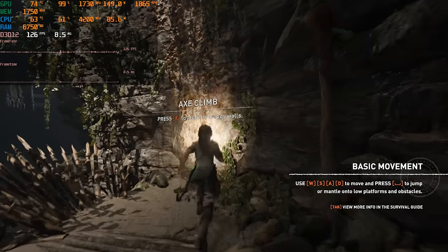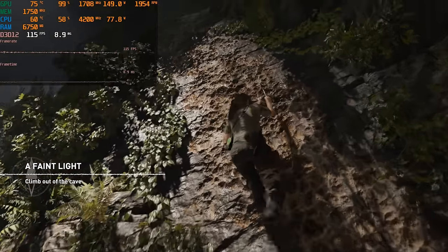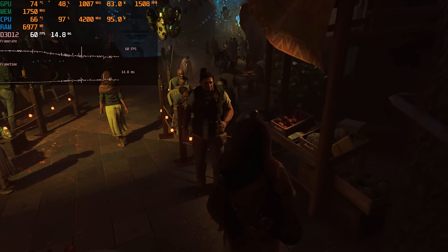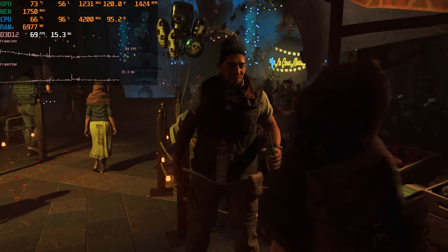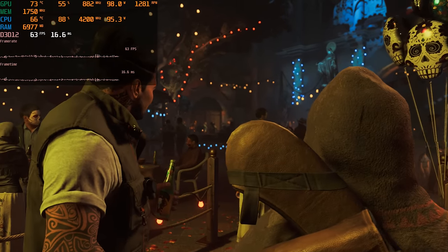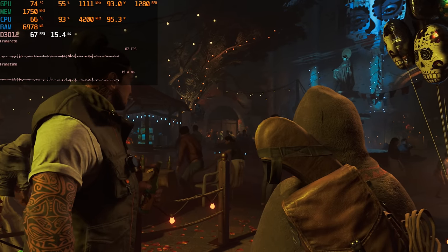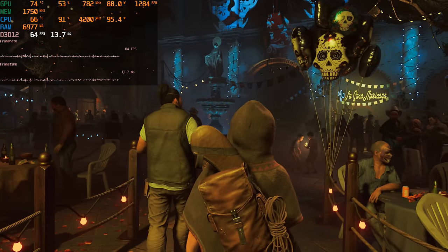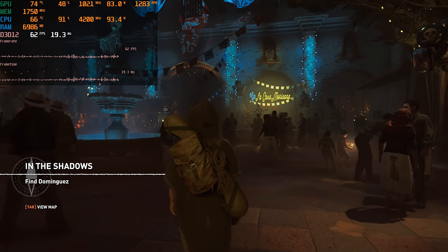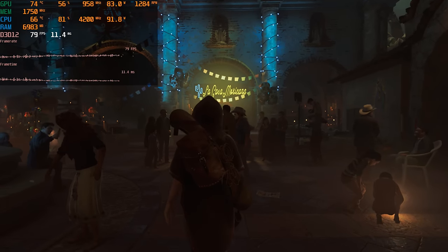Shadow of the Tomb Raider is next — I now have the full version. In most scenes you'll get over 100 FPS, but there are some tougher scenes where it drops to around 60 FPS, particularly in the first level. We can see CPU usage really increasing here; this is a game that loves many cores. With only 8 threads, the CPU will run out of resources at times, but most of the time the game is still fairly playable.